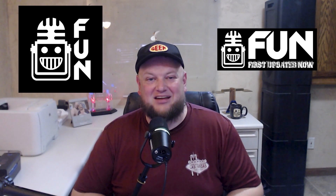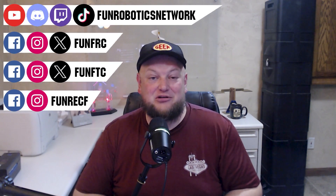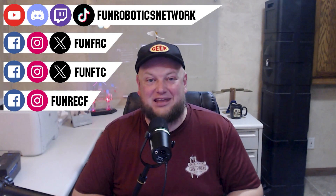First Updates Now has become the Fun Robotics Network. Check us out at funroboticsnetwork.com and all the social links shown above. Check out our new merchandise options that are both fun and robotics related, available on our website and underneath this YouTube video.